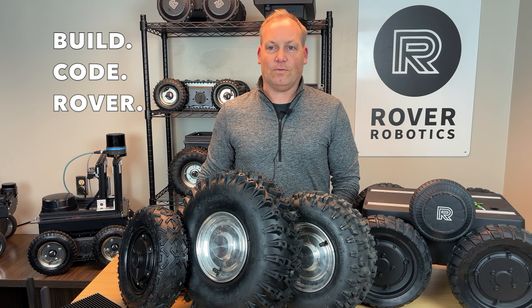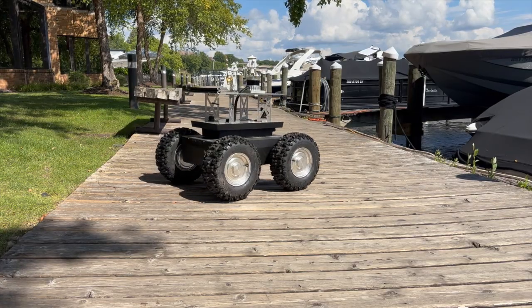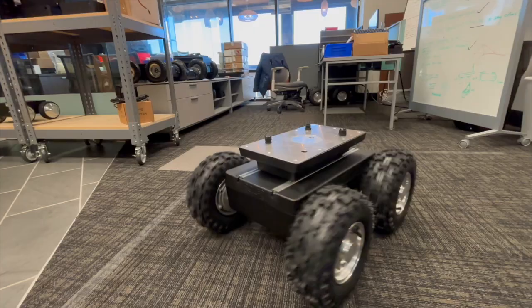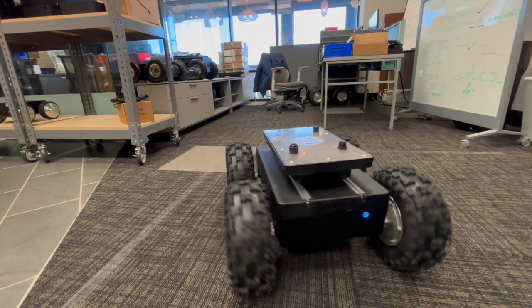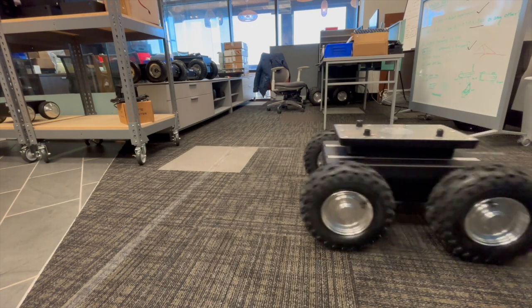Welcome back to Build Code Rover, brought to you by Rover Robotics. I'm Nick Vylander, and today we're introducing you to the ultimate powerhouse in our lineup, the Rover Robotics Max. Whether you're taking on rugged terrain or carrying heavy equipment, the Max is built to handle it all. Let's dive in.